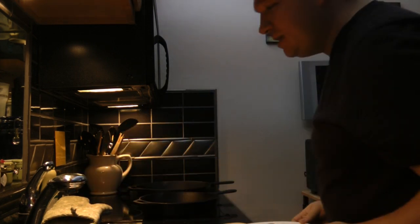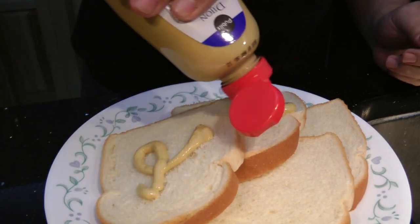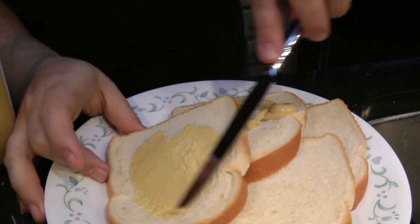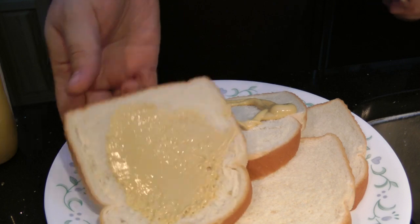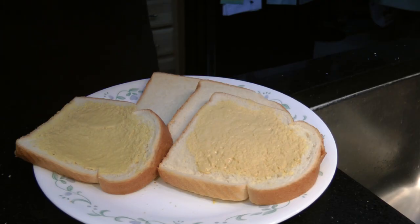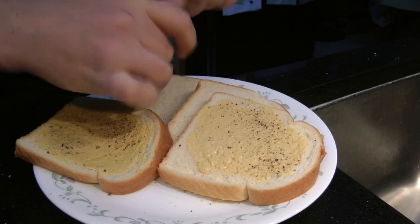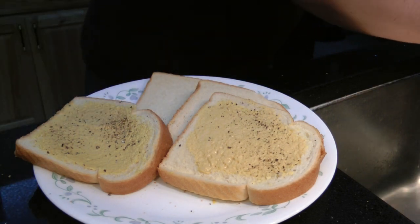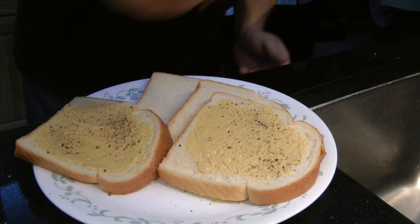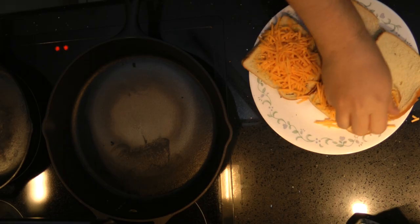We have our bread. We'll go ahead and put Dijon mustard on the bread — a little on each slice, one side. We're going to follow that up with some ground pepper. Lots of ground pepper on there. Then we'll go ahead and add our cheese to one piece, then cheese on the second one.